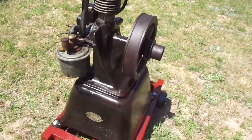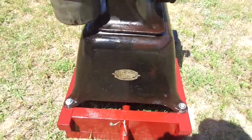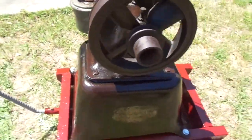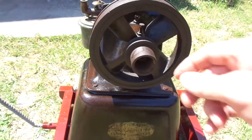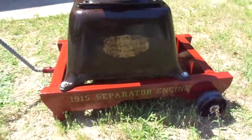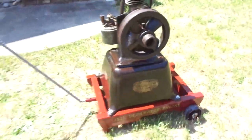Hasn't been repainted, still has its factory decals. This is the pulley for running auxiliary equipment. Let's fire her up.